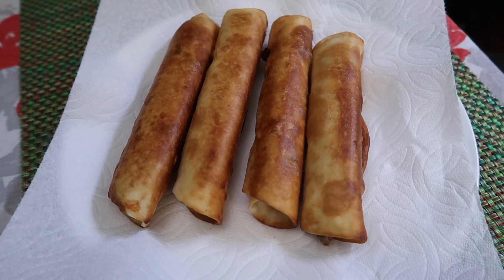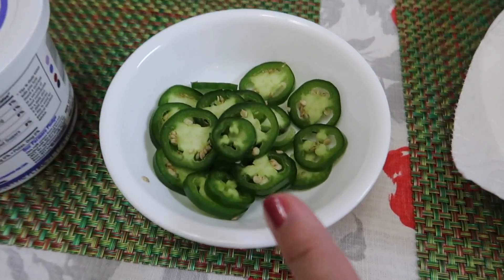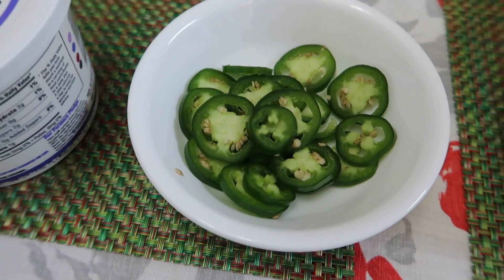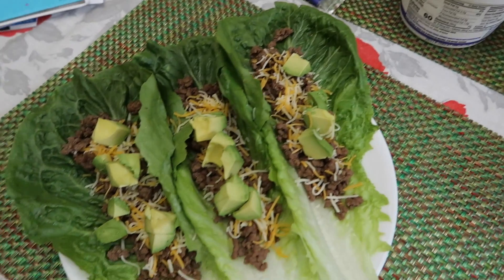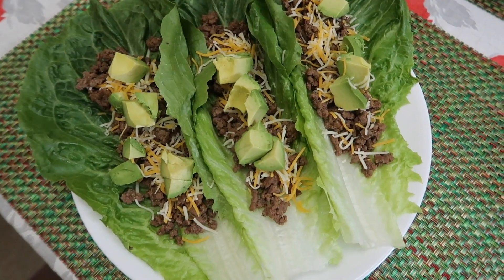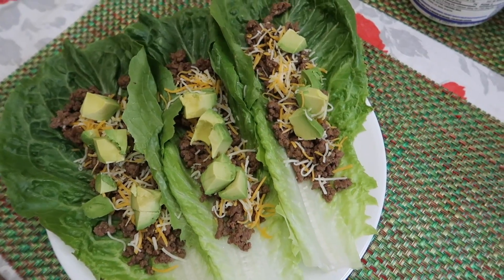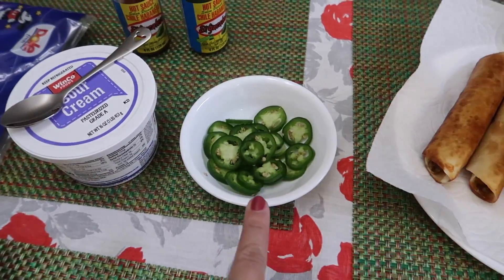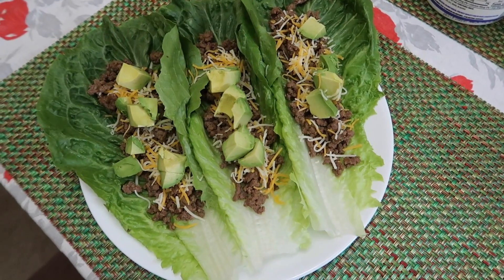Here are the taquitos, and we have some toppings: lettuce, sour cream, fresh jalapeño cut into thin slices, and a couple different hot sauces. And then this is my plate — I have the lettuce cups with just ground beef, a little bit of cheese, and some avocado. I'm not going to put any sour cream, but I will put some jalapeños and hot sauce. That is our dinner for Monday night.